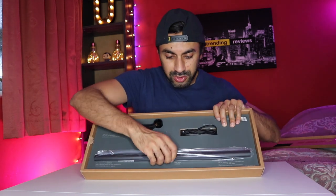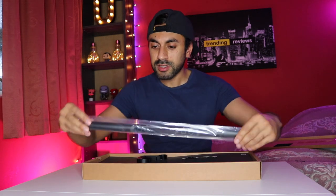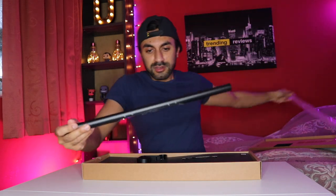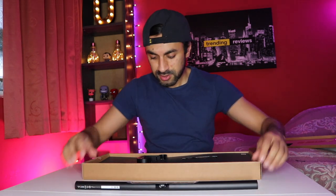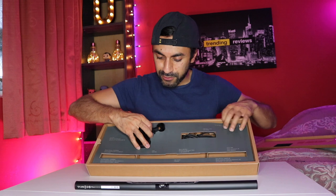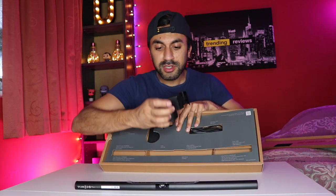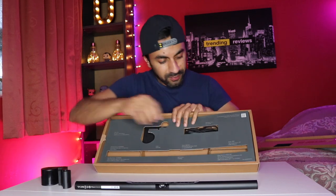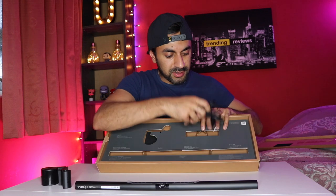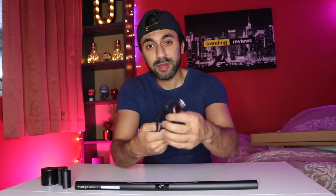Now we've got the actual screen bar — it's quite slim and lightweight. We also have the clip that goes on top of the monitor; it's got a nice BenQ logo on there and it's pretty heavy. And lastly, the cable that it gets powered with, which is a standard USB cable.